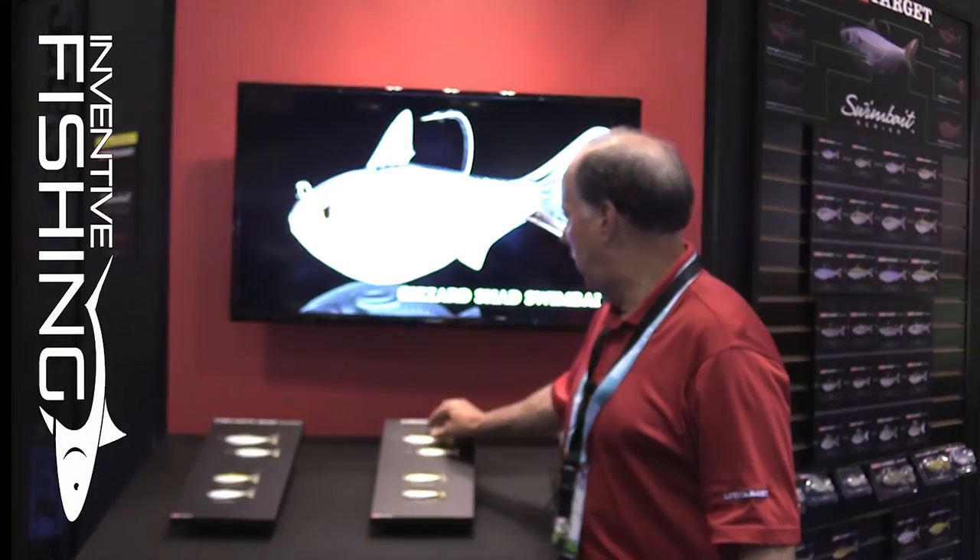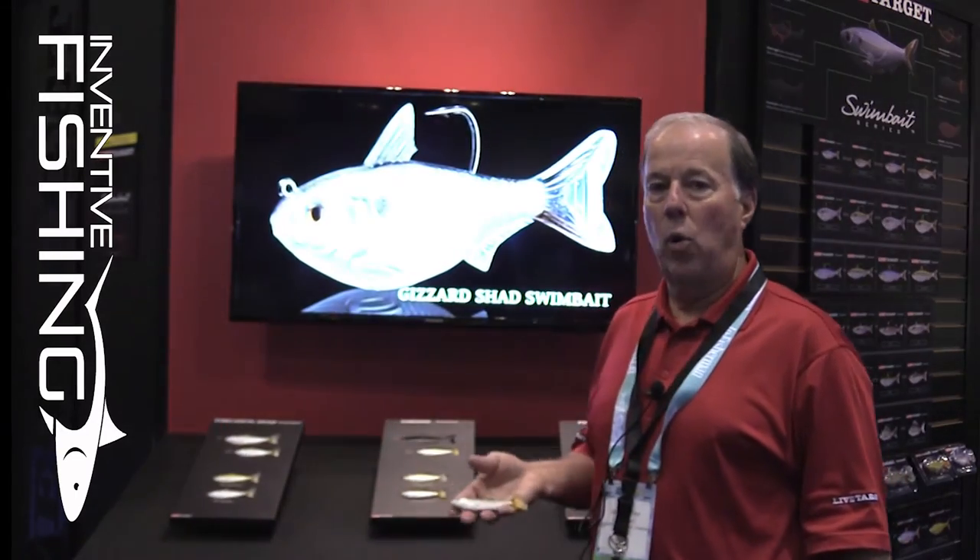This scale sardine is going to be available in a 4½ inch and a 3½ inch model. It has some of the same features that we represented in the mullet series, in that these lures are coming factory rigged.